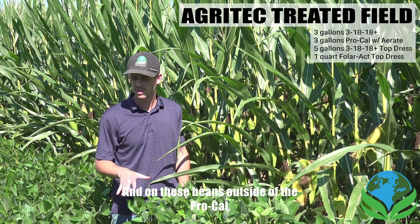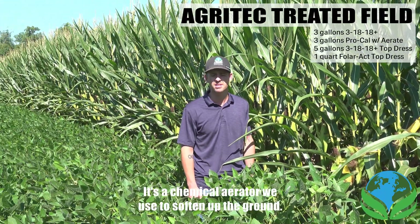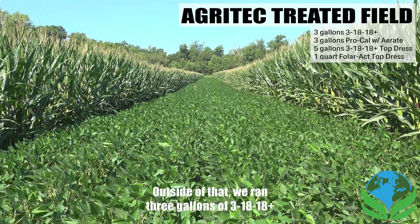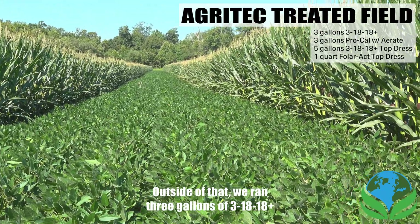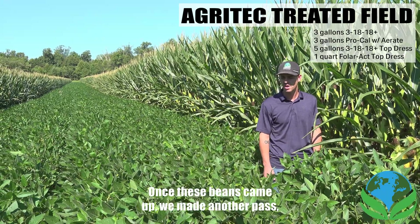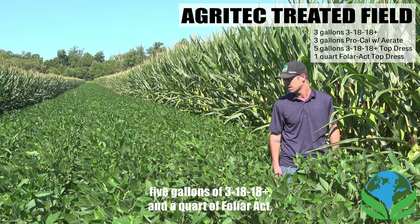On these beans, outside of the ProCal, we ran 12 ounces of Areate — it's a chemical aerator we use to soften up the ground, does a really good job. Outside of that, we ran three gallons of 3-18-18 Plus in the furrow. Once these beans came up, we made another pass with five gallons of 3-18-18 and a quart of foliar act.